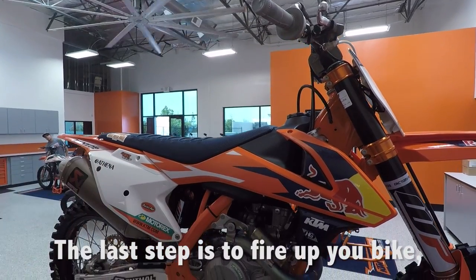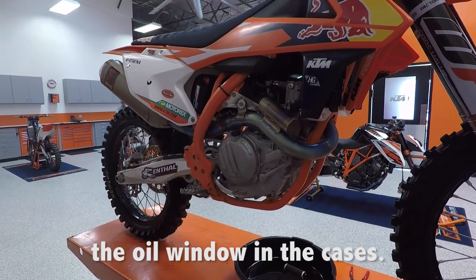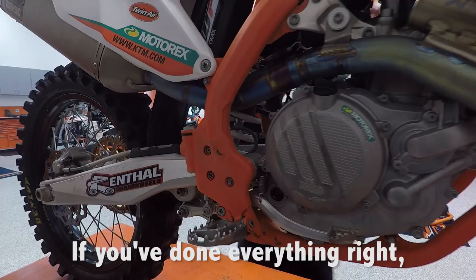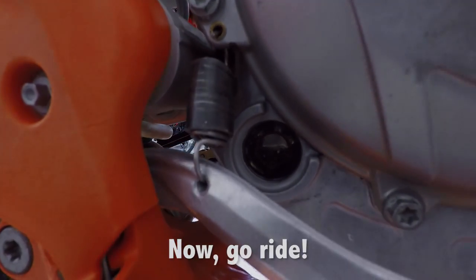The last step is to fire up your bike, let it run for a few seconds, and then check the oil window in the cases. If you've done everything right, the oil should register right in the middle of the sight window. Now go ride!